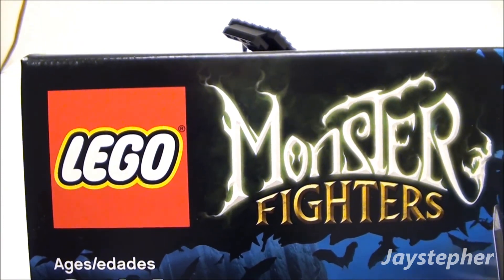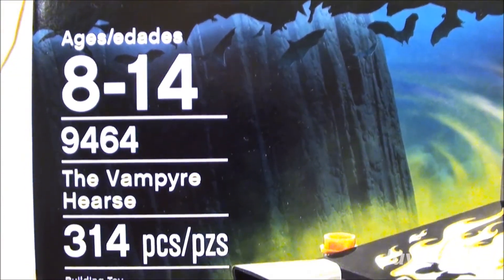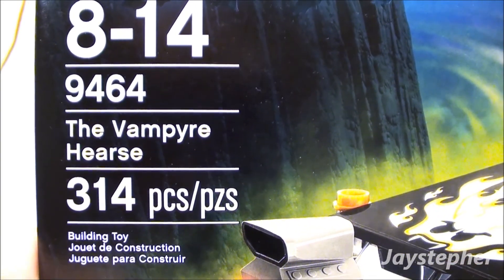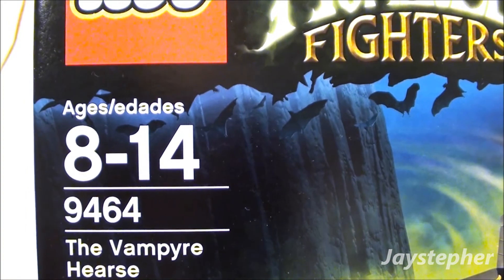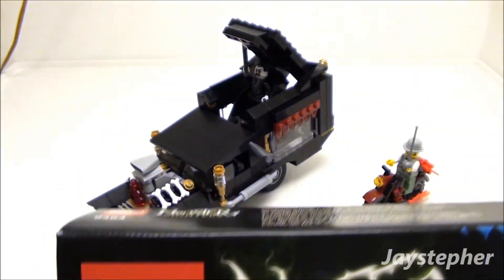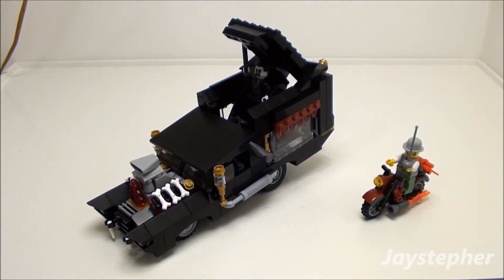Lego Monster Fighters: The Vampire Hearse, set number 9464, contains 314 pieces and is recommended for ages 8 through 14. This is a very great set — easy to put together with only a number of bags. However, the hearse is very fragile. But if you want to enhance your existing monster collection, this is the set to go for. Thank you for watching.